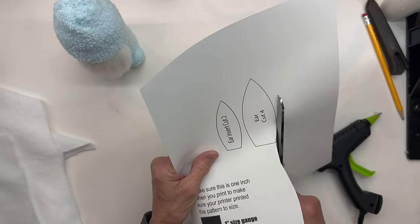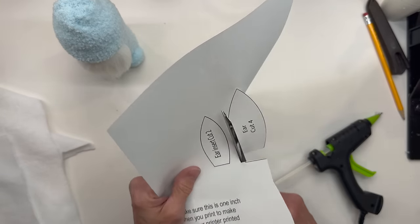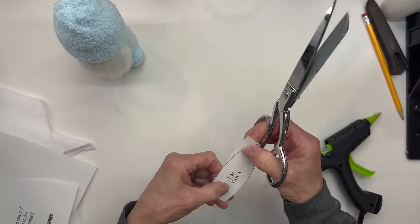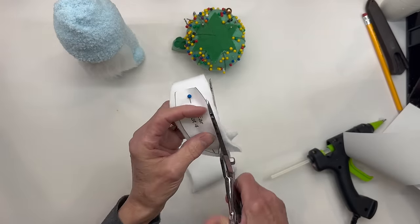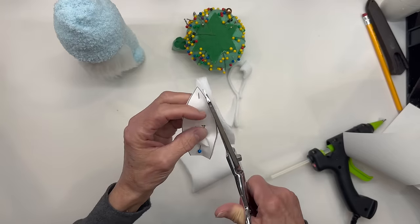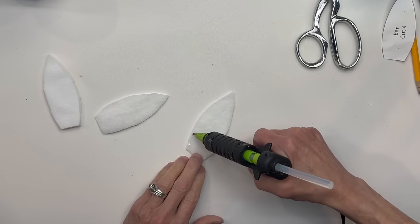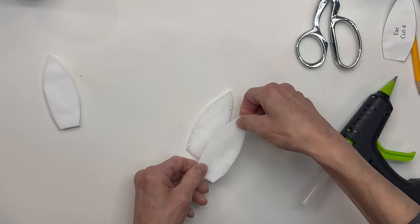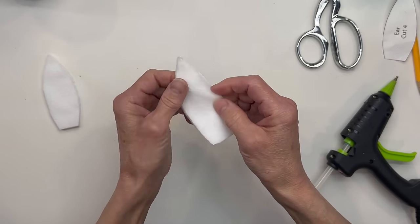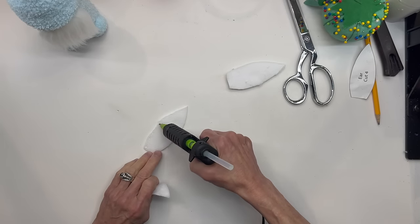Next we're going to make the ears. I've given you the pattern in the description below. My pattern is only going to have one ear on it when you print this, because we are not going to put an insert on it. You are going to cut four of these ears out — I'm just cutting these out of white fleece. Next we're going to go ahead and glue around the edges, going all the way up to the peak and down the other side, but leave the bottom open because we are going to turn these right side out. Just make sure you get your glue close to the edge. Then do the same thing with the other ear.